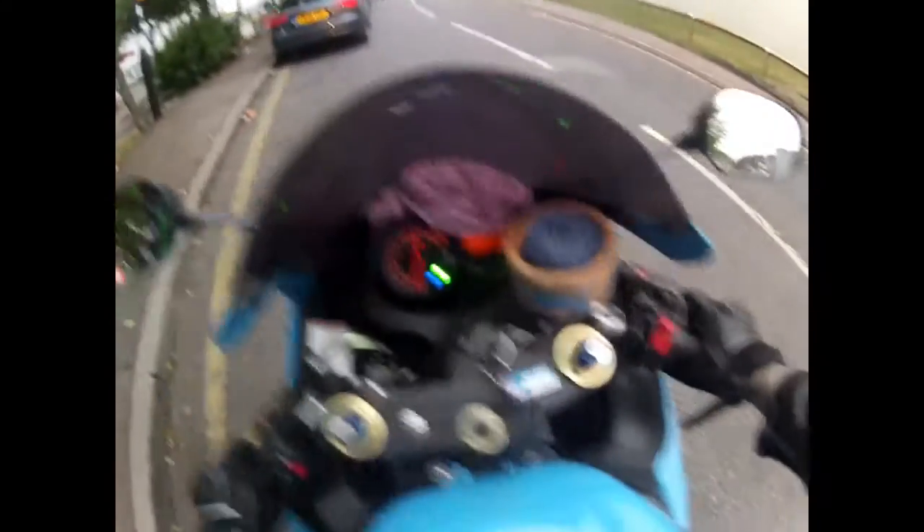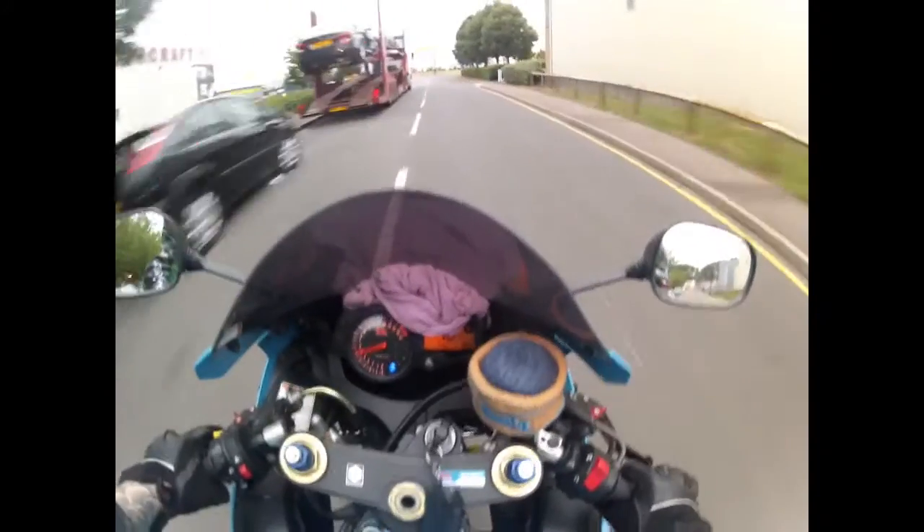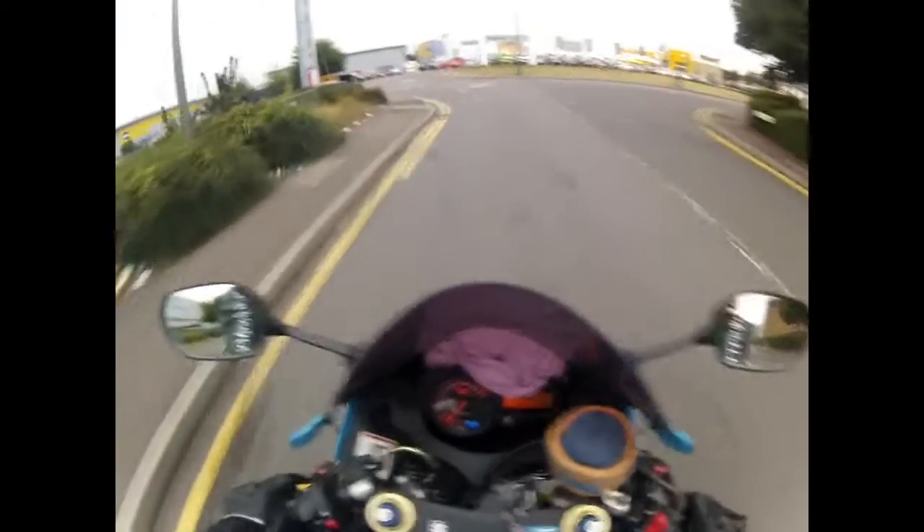I'm gutted though — I actually miss out on hearing it properly myself. I get engine noise coming out of the top of my helmet but not the exhaust noise from the back. It gargles and pops like a beast though.